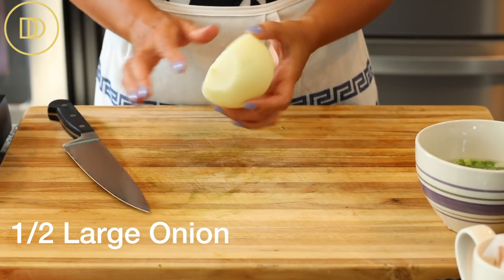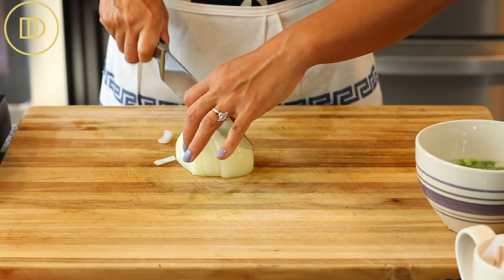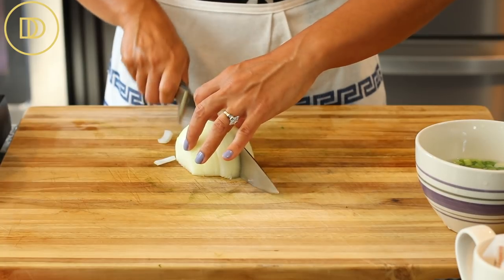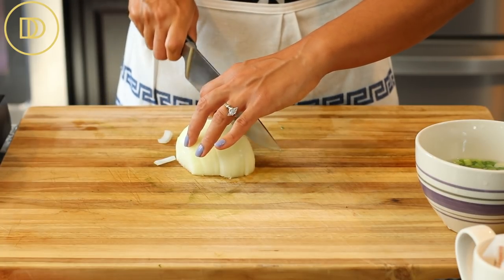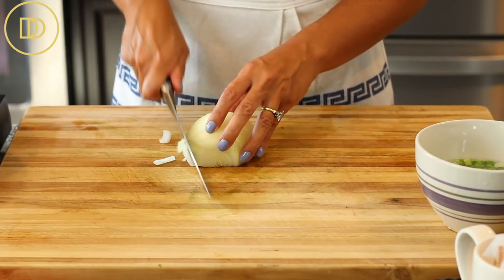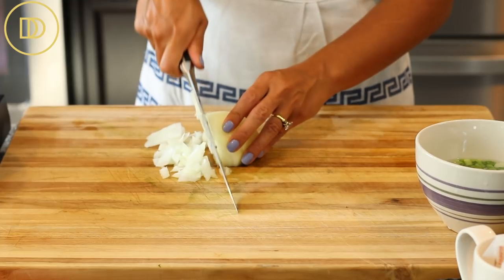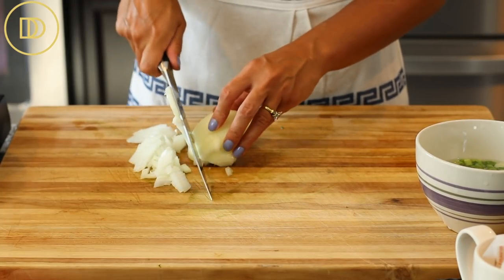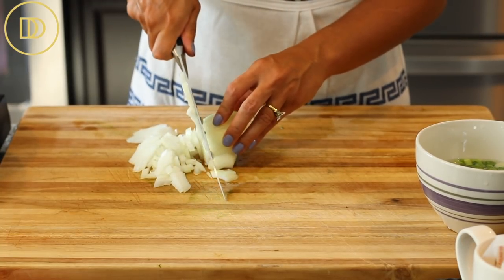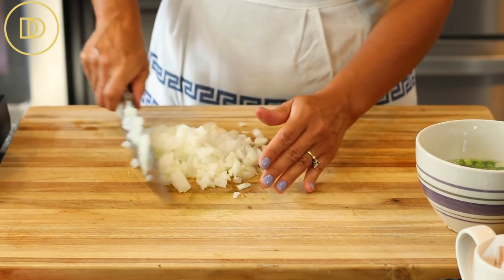We're going to start off with half of a large onion. If you have a small onion, you could use the whole thing. One or two leeks are really good in this recipe too. I'm a big proponent of cooking with what you already have — no need to run to the supermarket for a special ingredient, but if you do have leeks, this would be a fabulous place to use them.